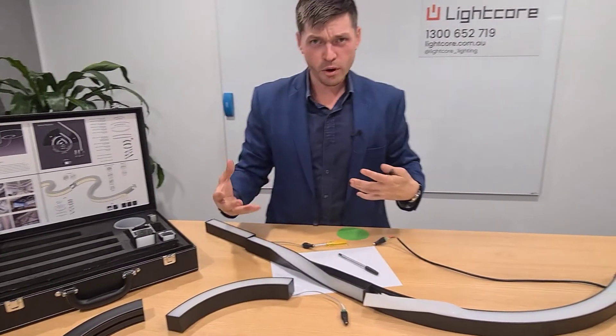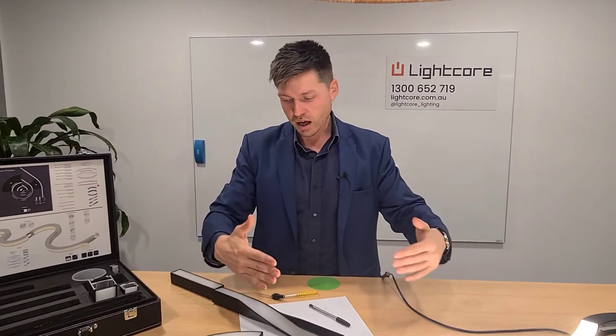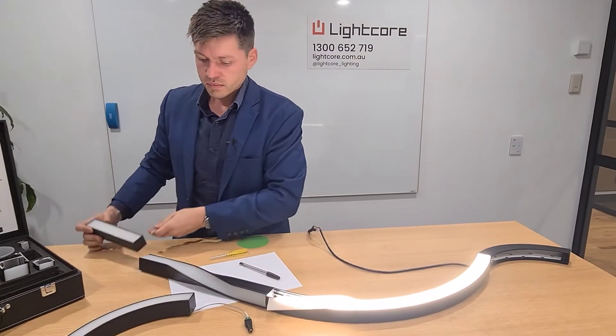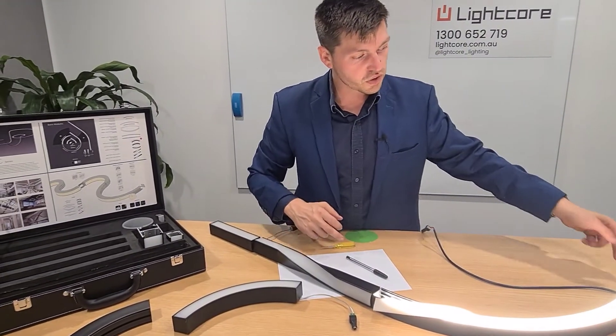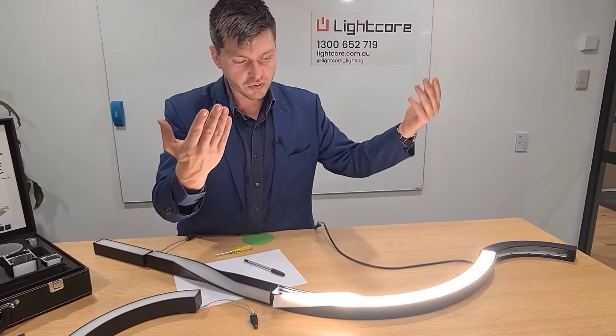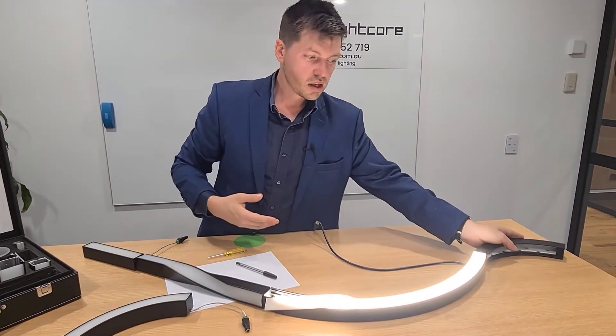This is some rapid prototyping that we're doing. What you're able to do is something like this: a straight section going into a twisted section, into a curved section that is upward facing light, to another curved section which is outward facing light, and so on.